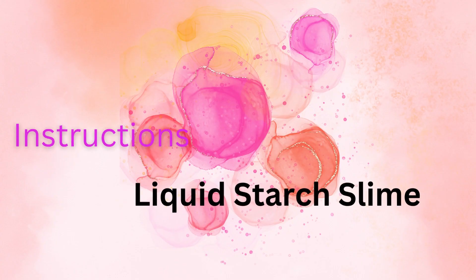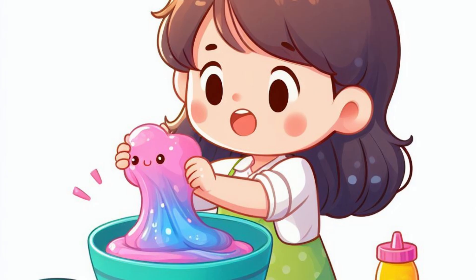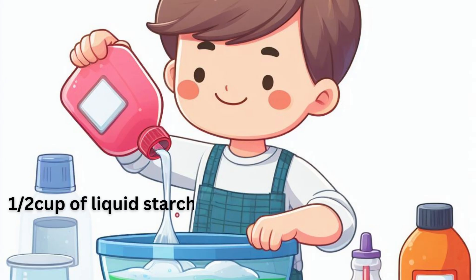Instructions for liquid starch slime: In a mixing bowl, add 1/2 cup (120 mL) of white school glue. Add a few drops of food coloring if you want colored slime. Mix in 1/4 cup (60 mL) of liquid starch.